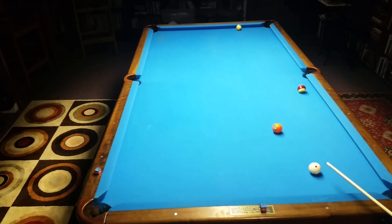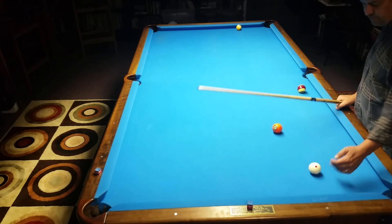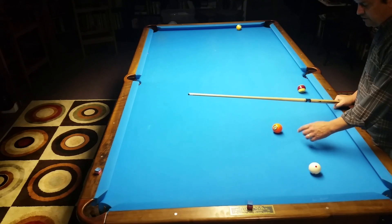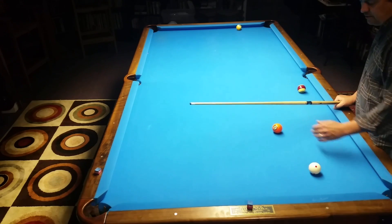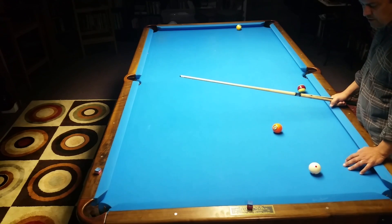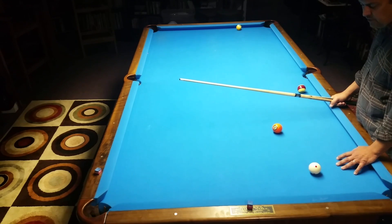Now the other shot using topspin is a little bit tricky. Because I'm so close to this ball, when I shoot it firm above center and try to get the cue ball spinning forward into the five, there's a really good chance it's going to slide into the five before that spin really starts working. It's a feel — you have to feel it.